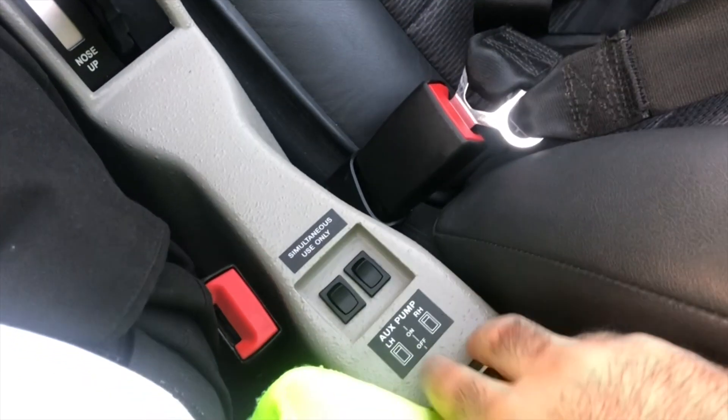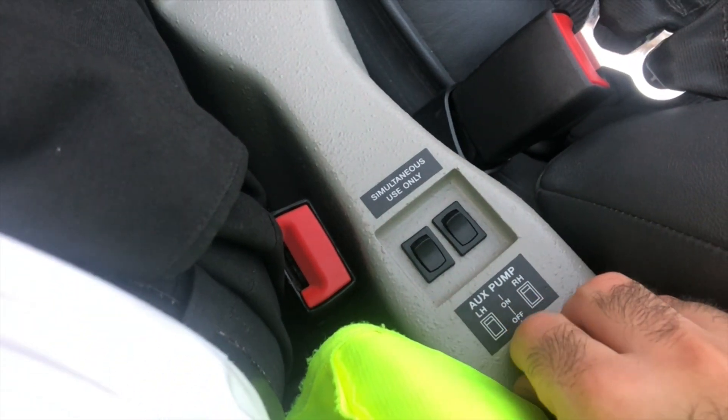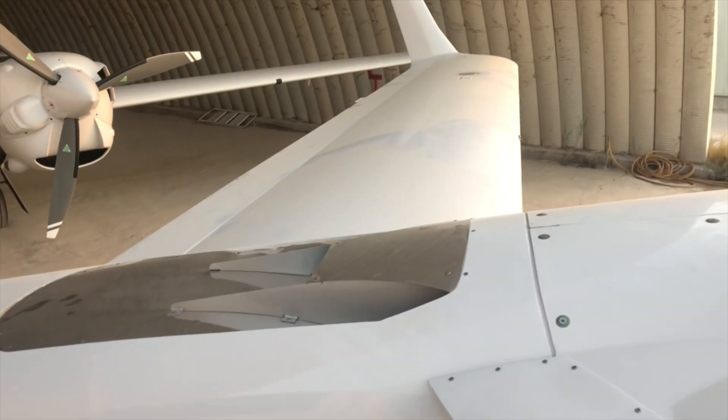First, we have the auxiliary pumps — the so-called aux pumps. There are two of them, and their job is to transfer fuel from the auxiliary tank, which is located here, to the main tank.